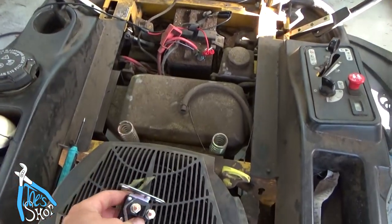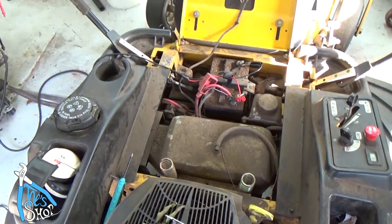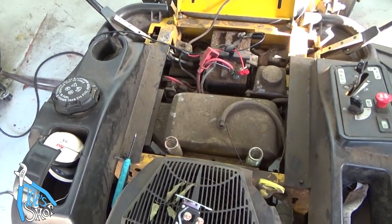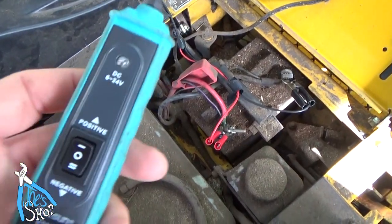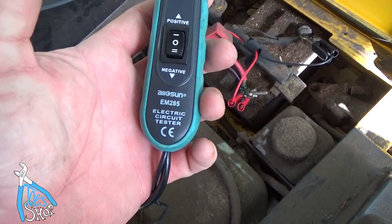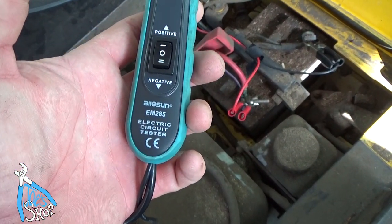Let me go ahead and backtrack a little bit. I'm going to show you the tool that led me to believe that this was the solenoid. I apologize for the handheld nature of this, but it's the only way to get the close-up shot. This is an All-Sun electric circuit tester.